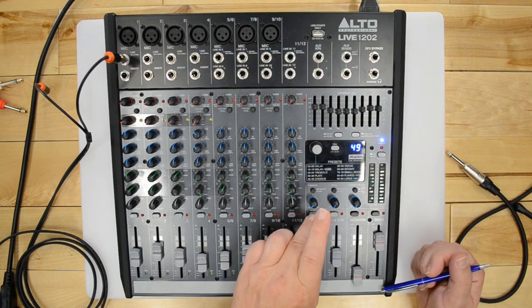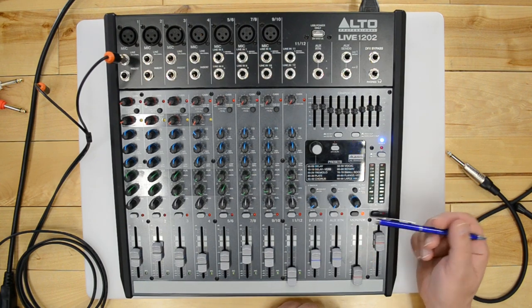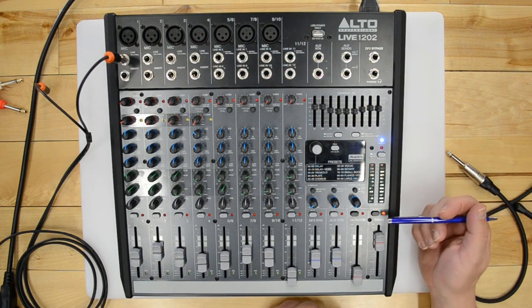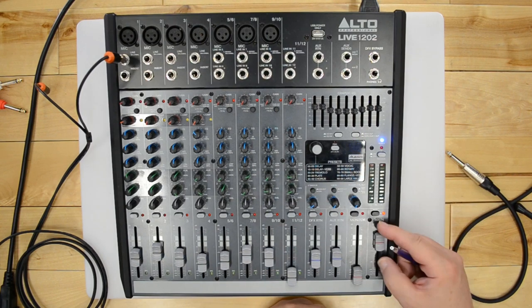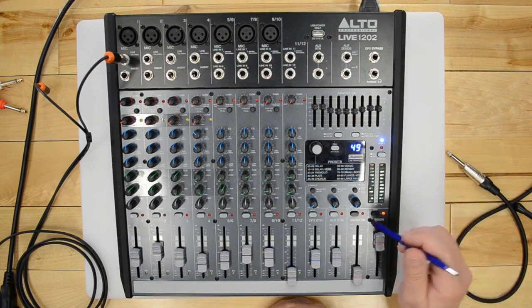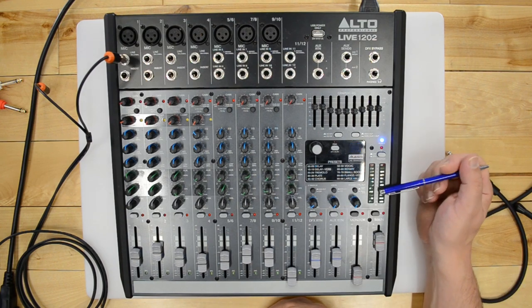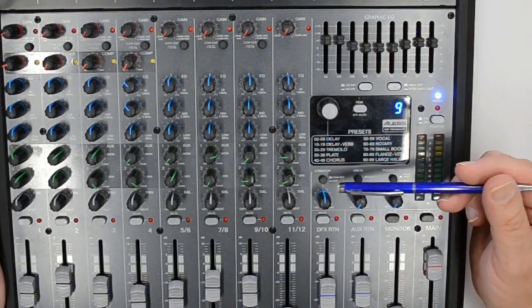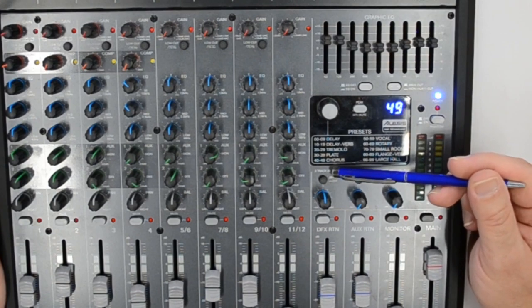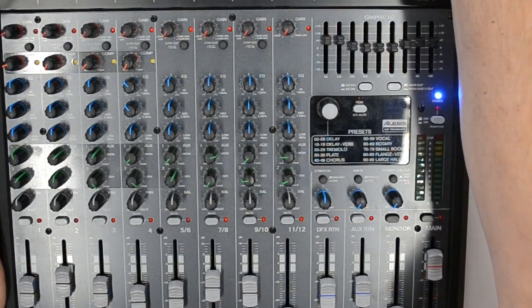You can mute the effects returns, the monitor, or instantly mute the main — just hit the mute button instead of moving the fader. The blue buttons in the output section route signals: the first button labeled 'to track in' references the RCA inputs on the back. The 'main out' button routes whatever audio signal is plugged into the RCA inputs out to your main, with the blue knob controlling its volume proportionately.